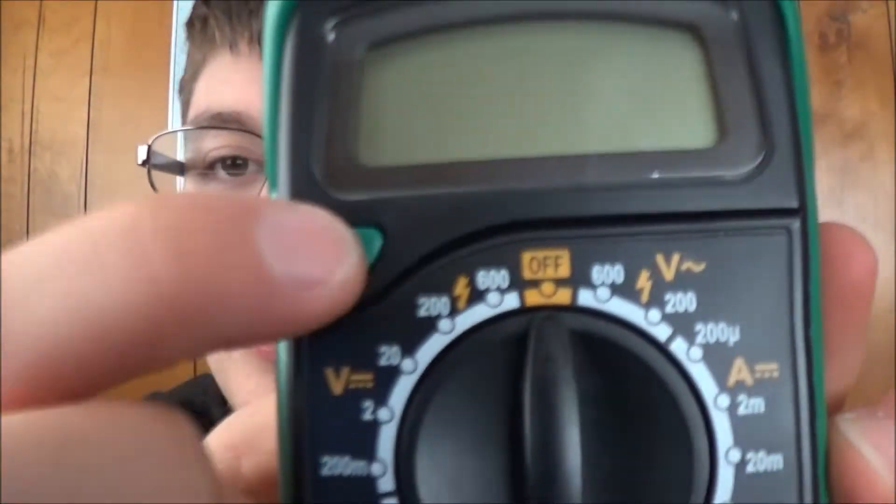I also don't like that hold button — it's completely useless. When you're probing stuff, both of your hands are on the probes. You're not going to have a third hand to push the hold button. You'd have to have an extra person to do it. The hold feature does work, but it seems kind of pointless. Fluke meters have an auto hold where you push the button once, it waits a few seconds, and then holds the reading, so you can probe by yourself.